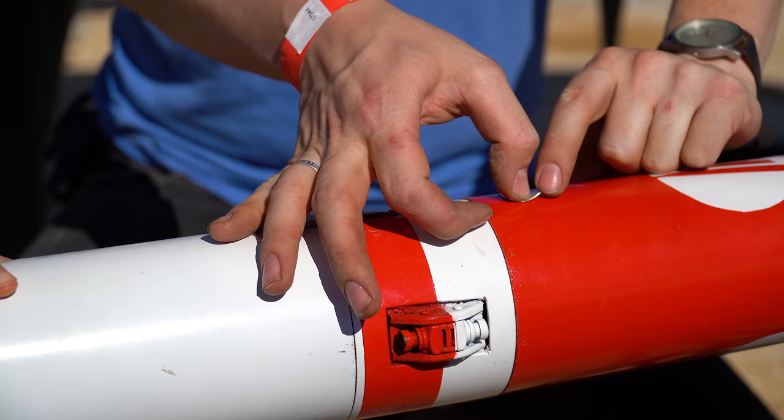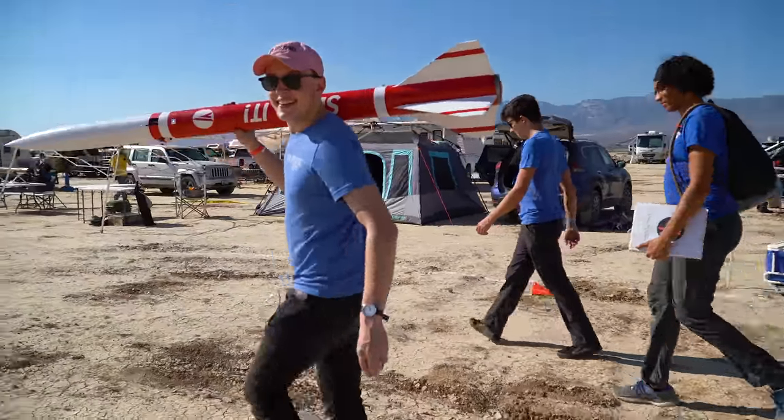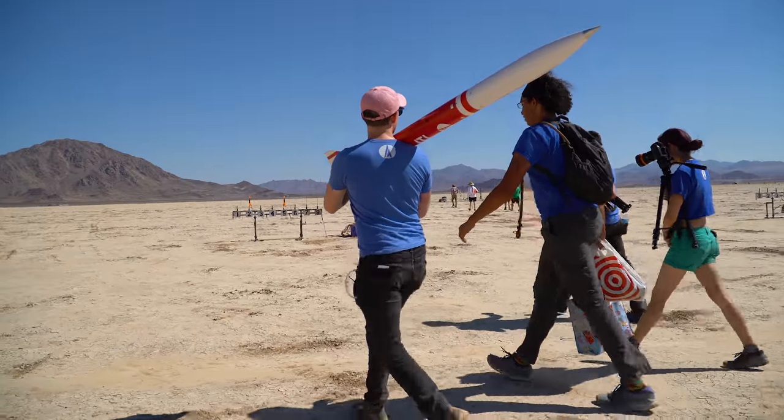Part of getting your level 3 certification, at least under Tripoli, is working with two advisors from something called a Technical Advisory Panel, or TAP. These folks are meant to help you through the design process, spot errors you might have, and as you're getting into higher powered rocketry, keep you safe. So before the flight, I headed over to check with those folks who were certifying my flight as TAPs to make sure they were okay with it and could sign my paperwork. We did have to make one quick change to how the vehicle gets powered on to make it a little bit safer for flight, at the advisement of one of the TAPs. But with that changed and our paperwork signed, I was cleared to go to the launch pad.